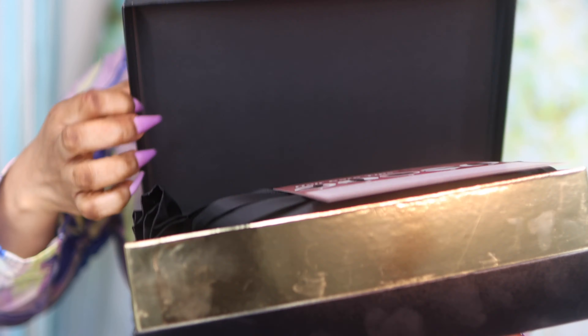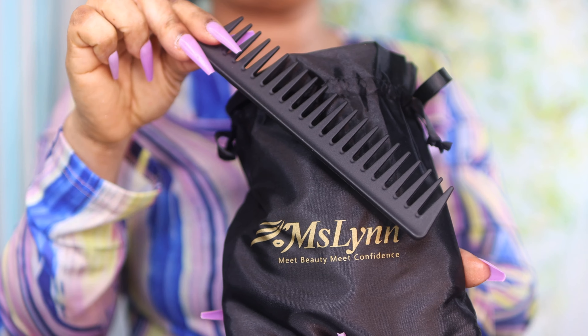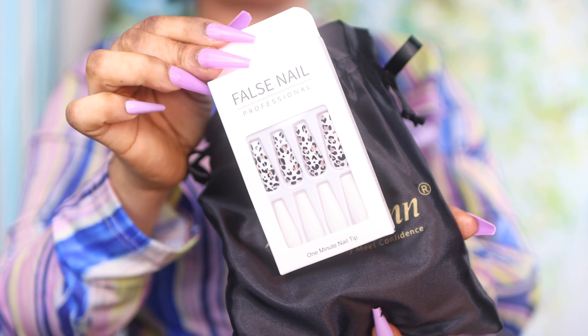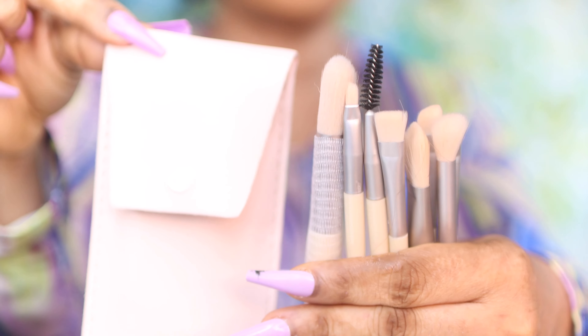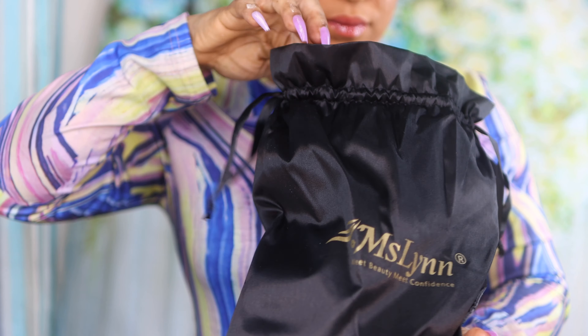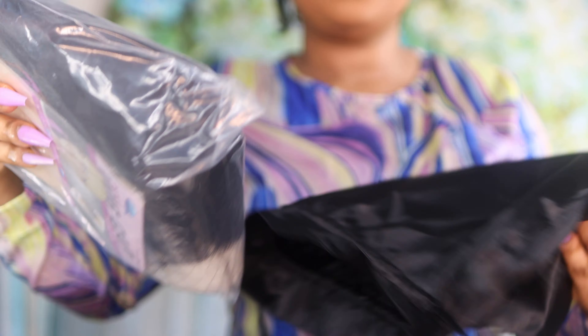The packaging comes with instructions on how to take good care of your hair, an elastic band to lay down your hair, and it also comes with false nails, false lashes, and makeup brushes. It also comes with a star of the show cap to wear when installing your hair.